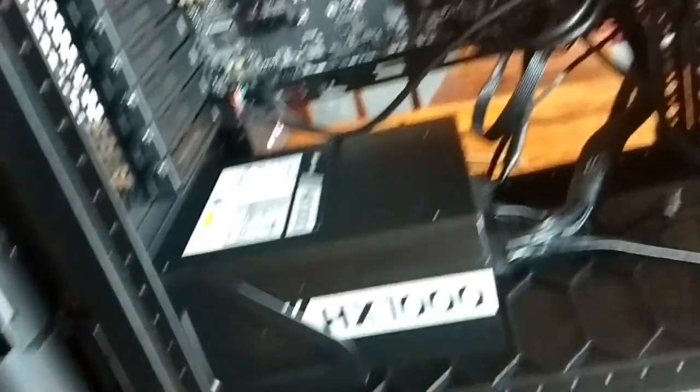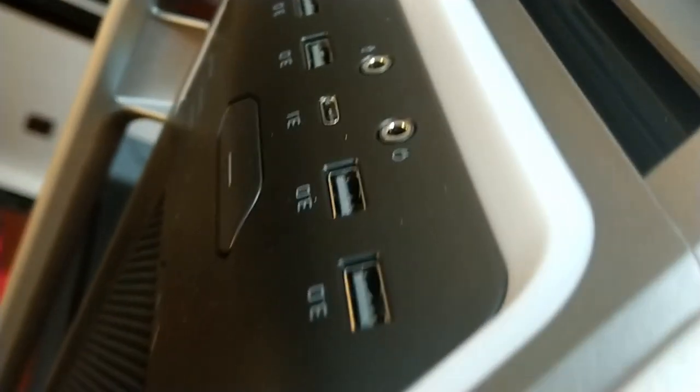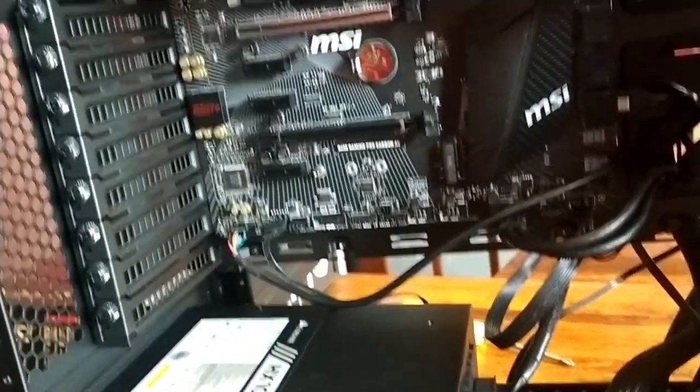That's the power supply unit all screwed in and hooked up. Next we're going to start hooking up all these cables — I'm going to skip to once they're all installed. If you want to know in detail where to put which cable, there's plenty of videos on YouTube. So as you can see, power is going to the hard drive, power going to the CPU, power going to the actual motherboard itself, and all various cables plugged in for the front of the case. We will need an adapter as the motherboard only has one internal USB 3 port but we have four on the case.